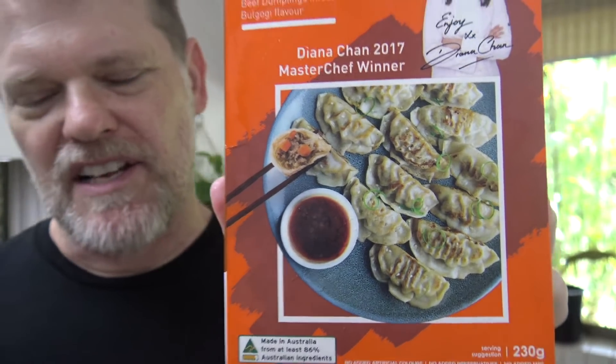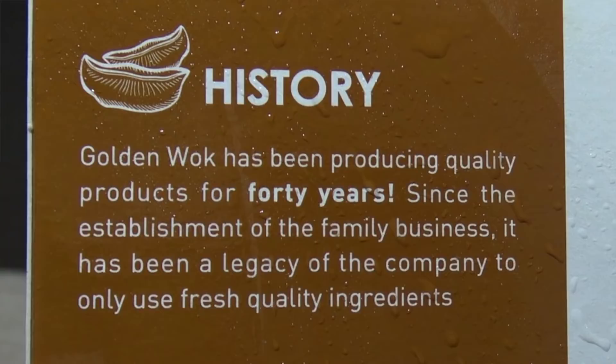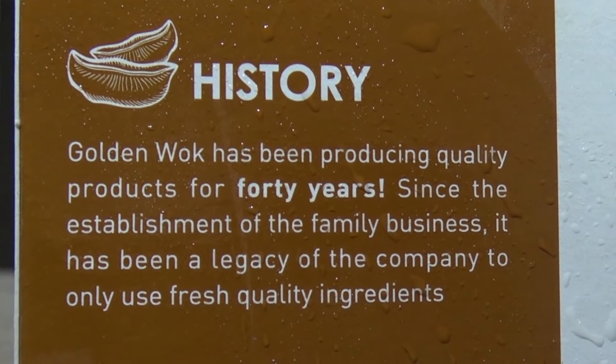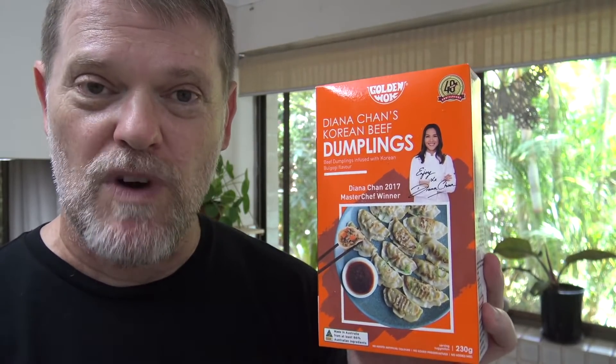I've seen these products in the supermarket for a while now and I was always wondering what her dumplings would taste like, so today I'm going to give it a go. Now there is some spiel on this box so let's give it a read. Golden Wok has been producing quality products for 40 years. Wow, these Asian women can really hold their age well — she looks like she's in her 30s!